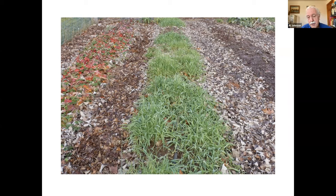This oats crop will winter kill — in other words, it will not grow through the wintertime, as opposed to some other grains like rye, wheat, and barley. This would be a good candidate for a bed where you want to plant early crops like lettuce in the spring.